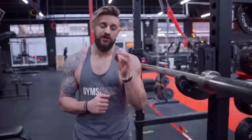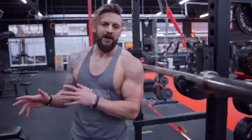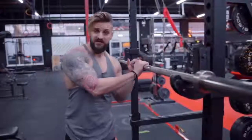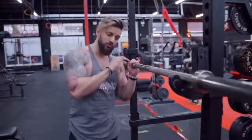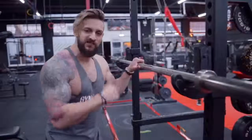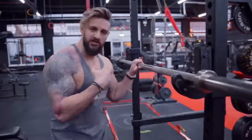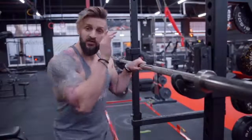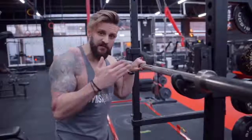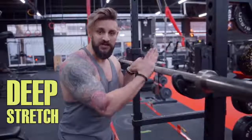Next up, triceps. This is a great exercise for ditching the weight stack and using your body weight. All you're going to need is a bar or something similar at about nipple height. The idea is we're mimicking a skull crusher but using our body weight to do so — and because we're flipping the exercise from being on our backs to being on our fronts, we're getting a really deep stretch on that negative.